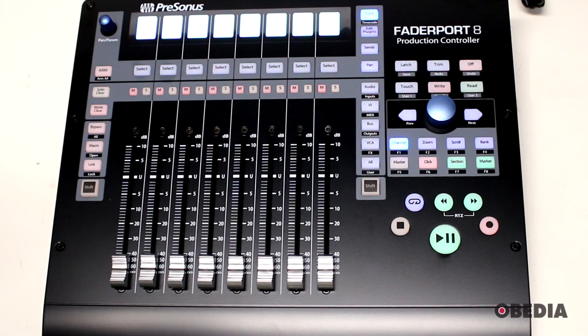There you have it — that is a look at the Presonus FaderPort 8 production controller. I paired this up today with a PC Audio Labs pro audio laptop. You can find our pro audio laptops at pcaudiolabs.com, as well as the PSC series of specialized PCs we make for Presonus hardware and software, which you can also find on the Presonus website in their web store.